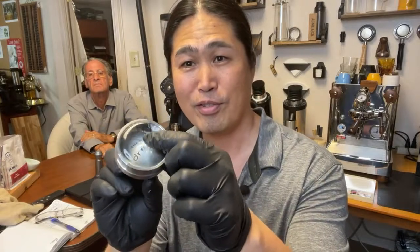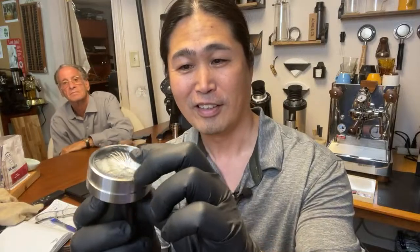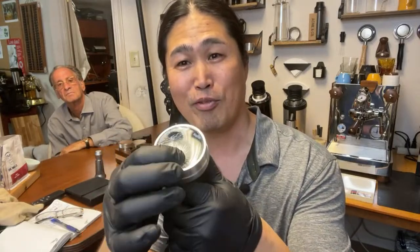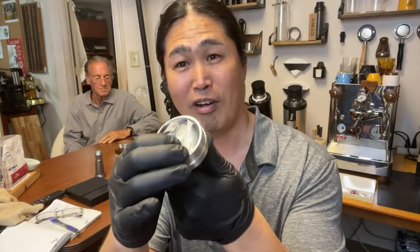So this is the hydroforming tamper from Eyedrop Prep. I'm gonna give you guys a close look and let's make a coffee with it. I'm very excited about this. There's a silicone base there — very strong, by the way. So let's make some coffee with it and pull the shot and see what happens.